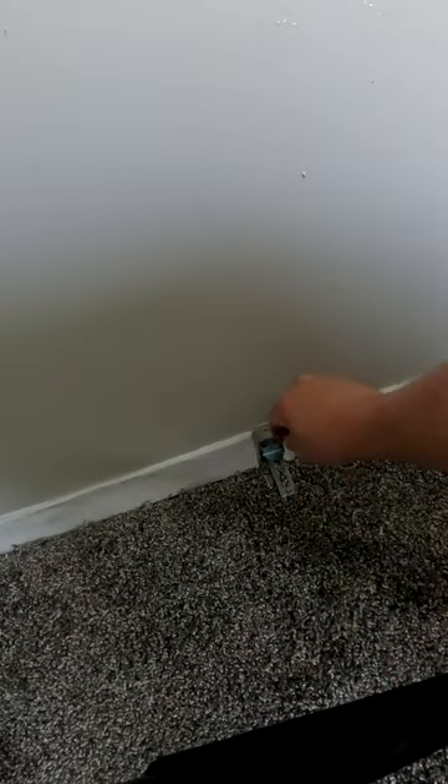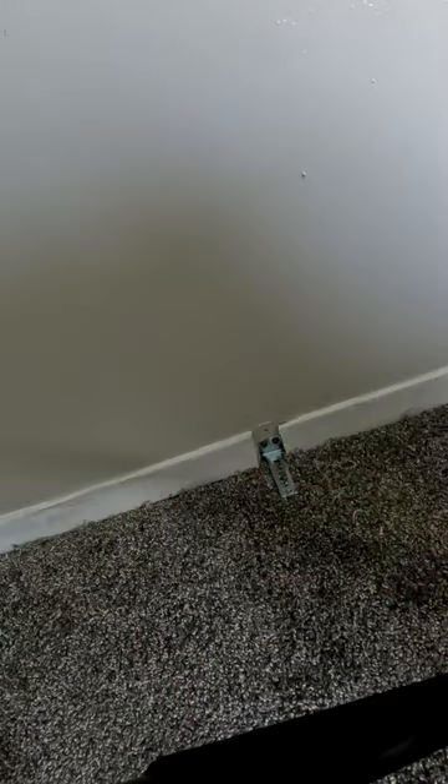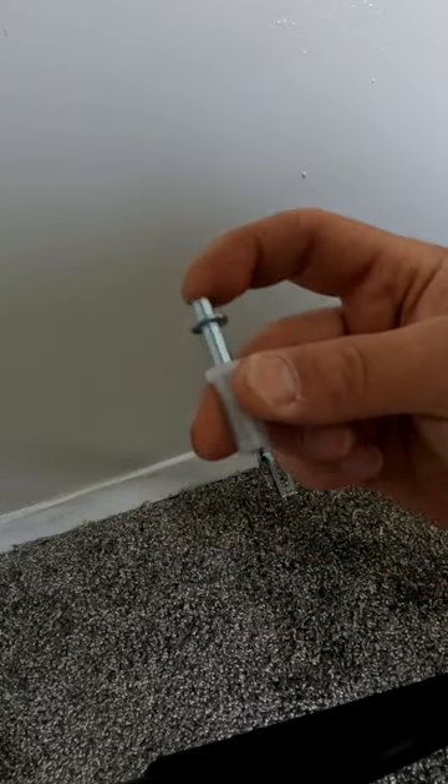Next we'll be installing the door hardware. This is the lower pivot and height adjuster. This is the guide rail roller, and this is the upper spring loaded pivot.